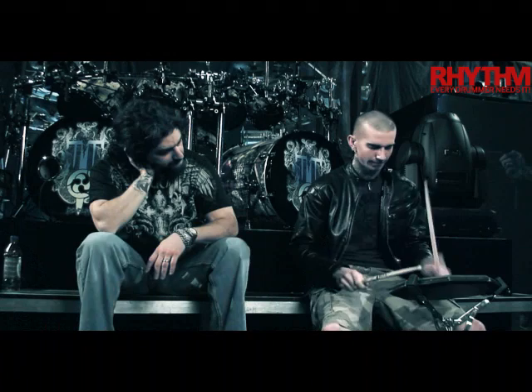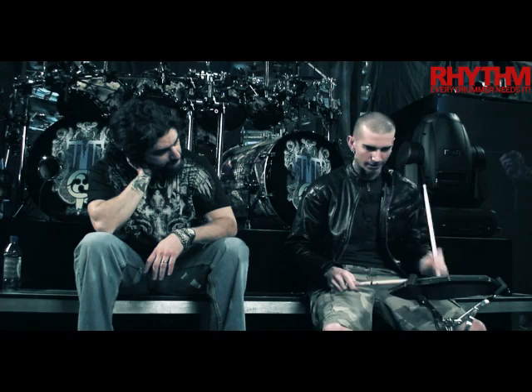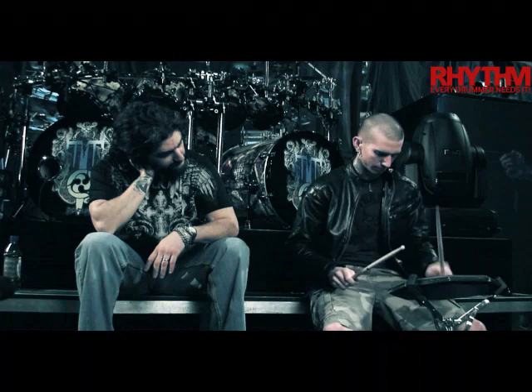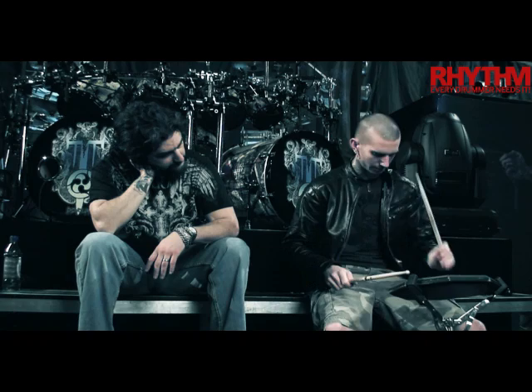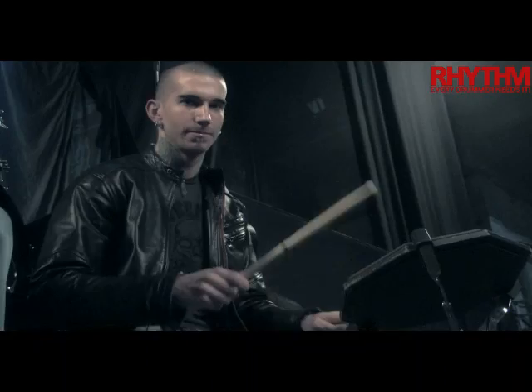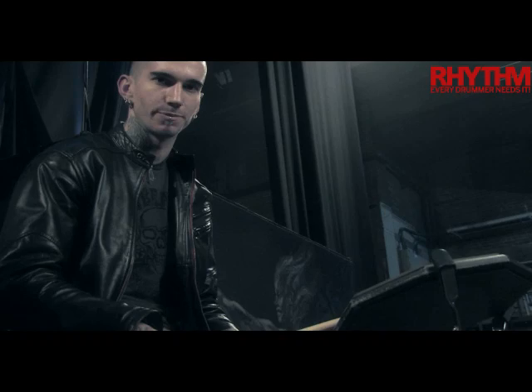Then I do eights in between, and then I go into the three and then eights. After that I just go into random stuff — different things that I'm comfortable with, that mentally gets me prepared for the show. I don't do red bulls; I just have a beer or two, and that usually relaxes me enough to get out there, do the show, and have fun with it.